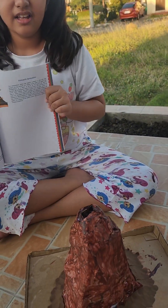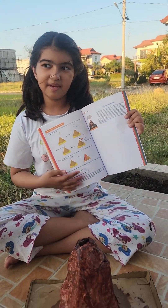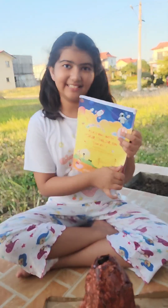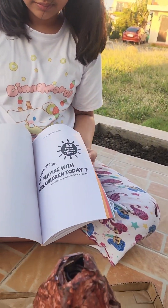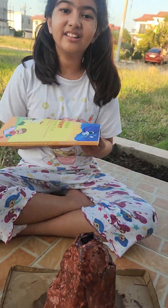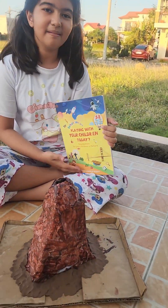So this is the book that helped us do the volcano experiment. And this is how it looks like on the outside. And here's the whole door of the book. It's like a lot of pages, so you can play with your children.